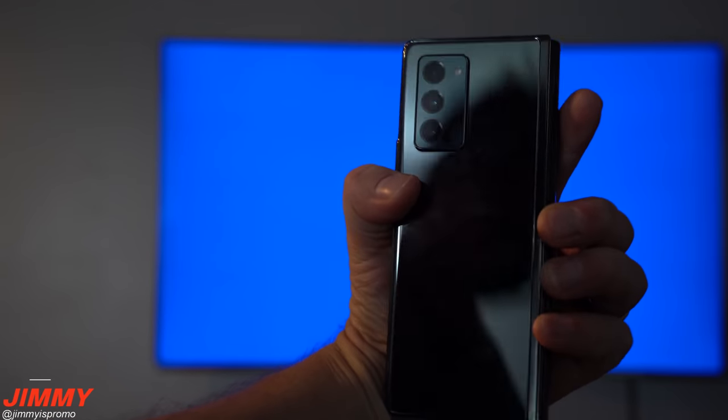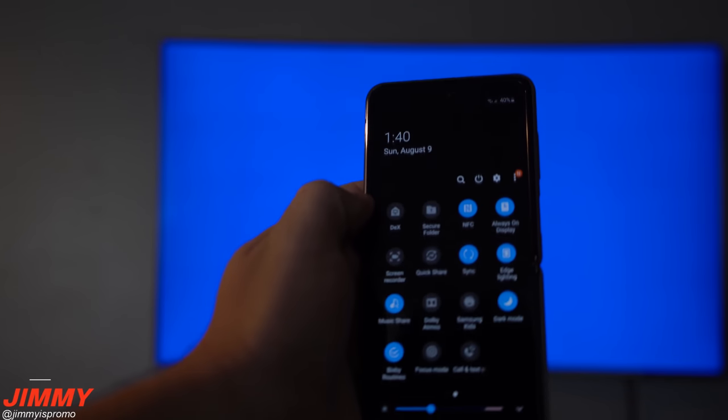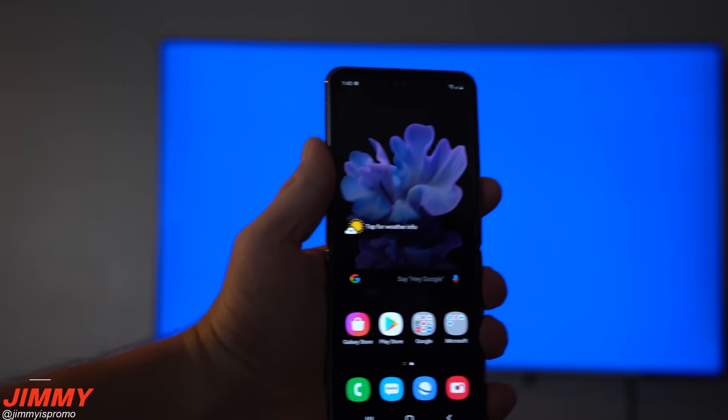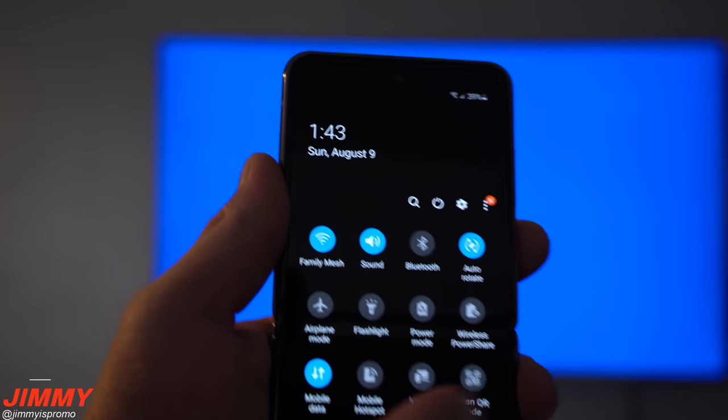Samsung DeX was already super powerful — you're able to plug it into a computer or monitor to run any of your programs and applications from your cell phone on a larger screen. Wireless DeX brings all of that without any cables, and you're able to do it in the comfort of your own living room on the couch.